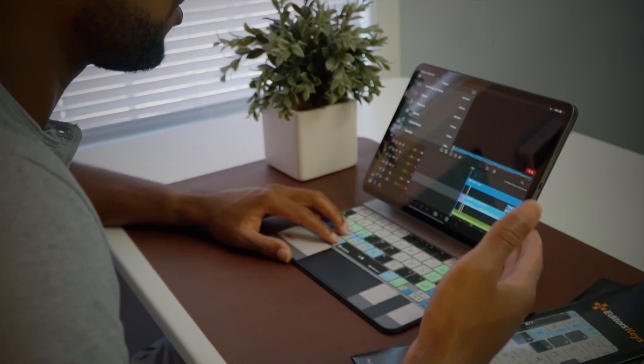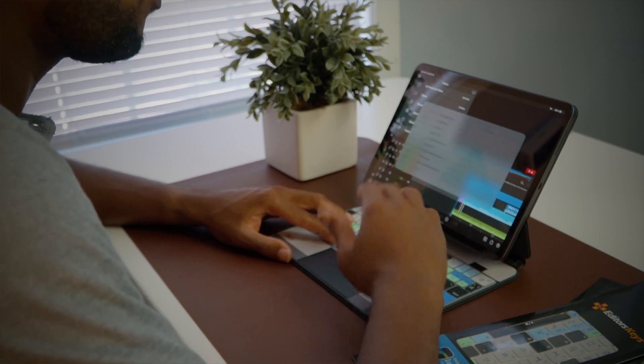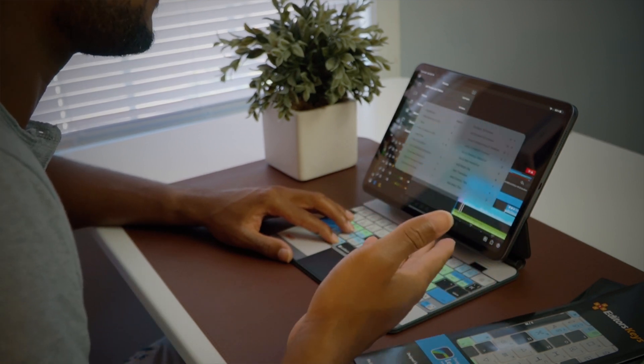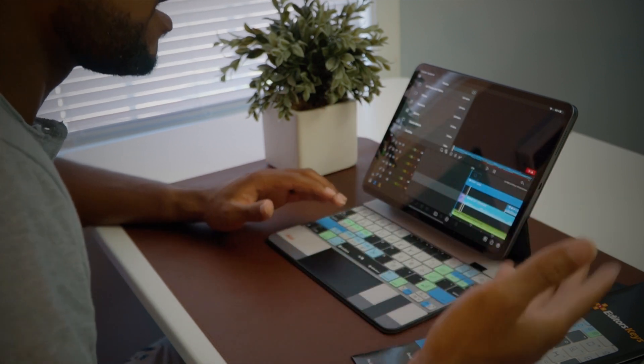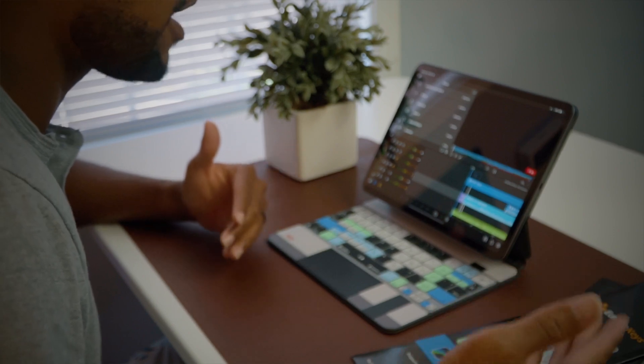Having this LumaFusion keyboard cover from Editor Keys and knowing all of those commands — you can just hold down the command button on your keyboard and it'll actually show you all of the commands inside of LumaFusion, or any other app that you have on your Apple iPad Pro or whatever iPad you have. Having this keyboard cover for LumaFusion makes a big difference when it comes to my editing.